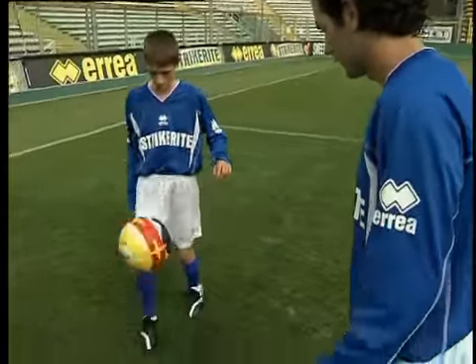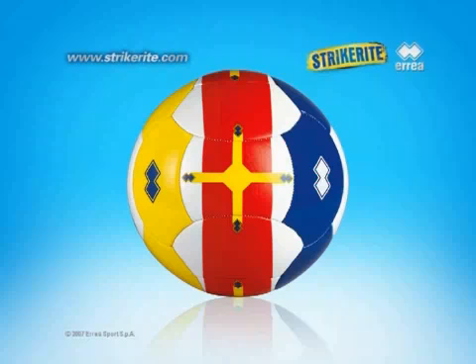Strykerite's rationale is based on a very simple idea. The front view of the ball shows a central red line with a cross indicating the exact centre of the ball. The blue half indicates the area to be kicked by the inside of the foot and the yellow half the one to be kicked by the outside of the foot.